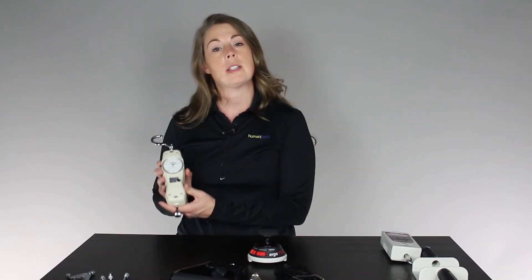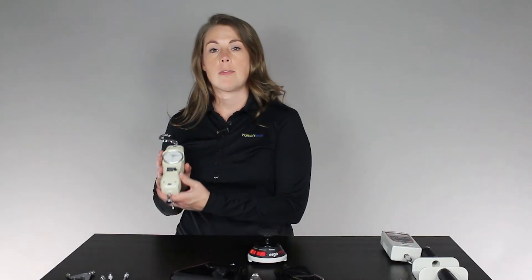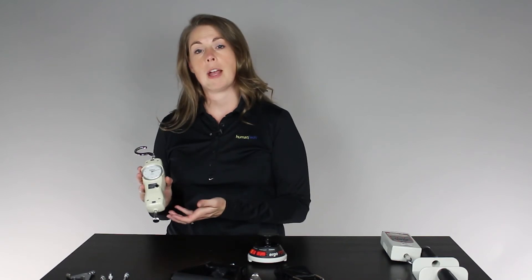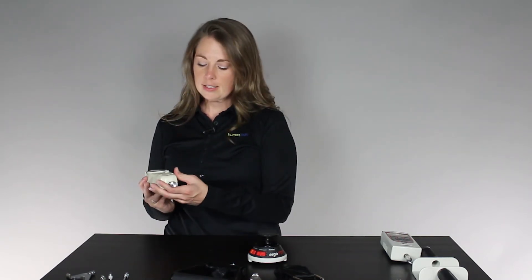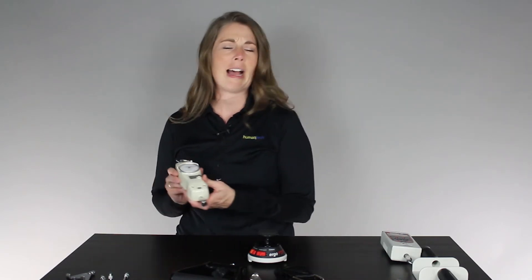Let's start with the Shimpo. The Shimpo is an analog force gauge. You can order it in either metric or imperial. It's capable of different capacities — you can order different capacities — but up to 100 pounds or 50 kilograms. The nice thing about the Shimpo is it comes with several small attachments, so it can be very good at measuring things like clips or grommet insertion forces. And because it is analog, there are no electronic parts that you have to worry about, so it tends to be a bit more durable.